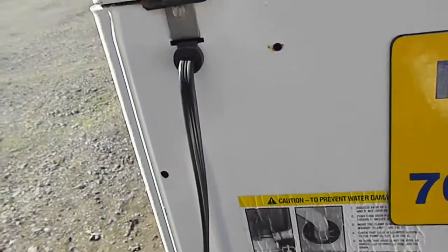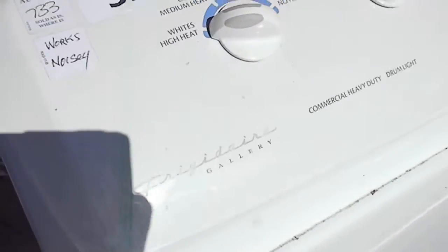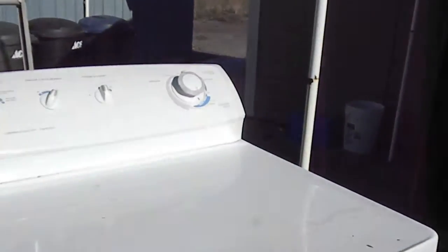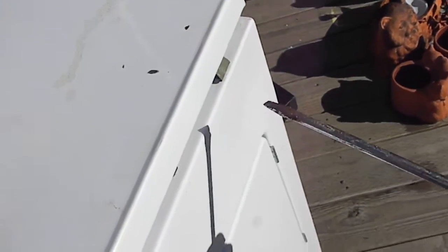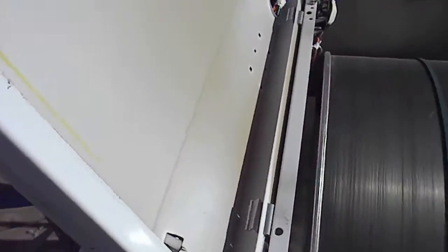Hi, it's Bill the handyman. Today we're going to look at a noisy dryer — this is a Frigidaire, similar to Maytag and many other models. In order to get this top off, there are two tangs; stick a screwdriver in on those and the top comes right up.